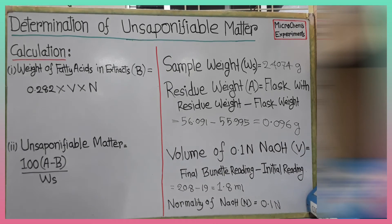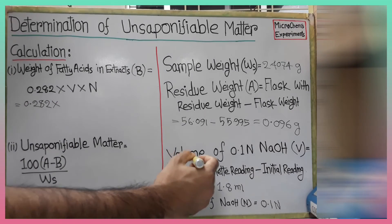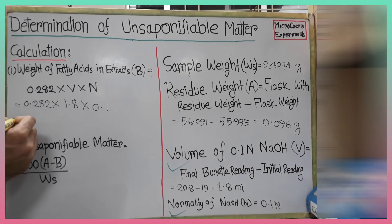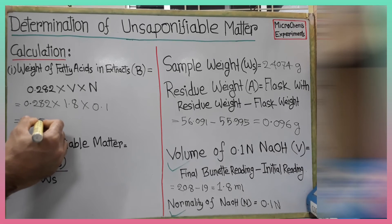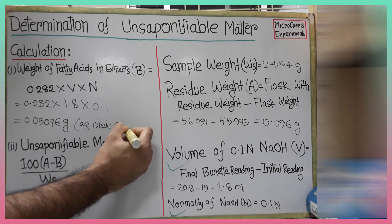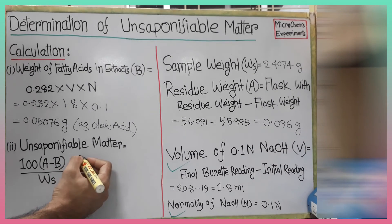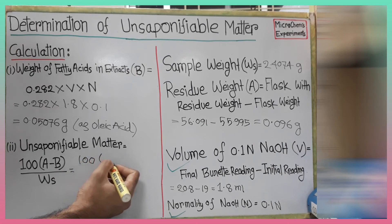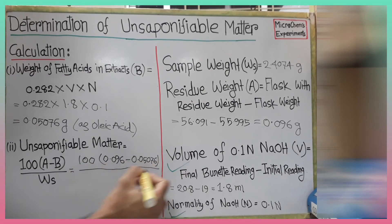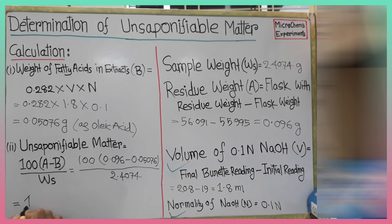Now we are going to find the amount of fatty acids using equation 1. By solving equation 1, we get the amount of fatty acid in residue B is 0.0507 grams. Now we will do the final calculation to find the unsaponifiable matter. By solving equation 2, we get the unsaponifiable matter percent as 1.879 percent.